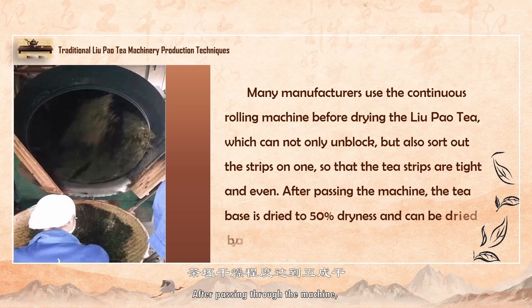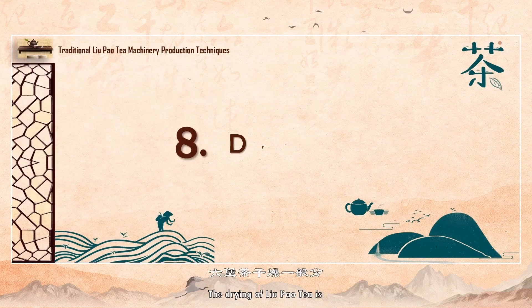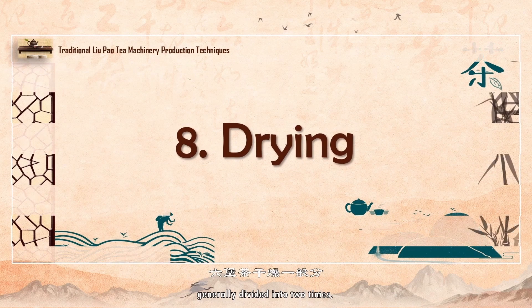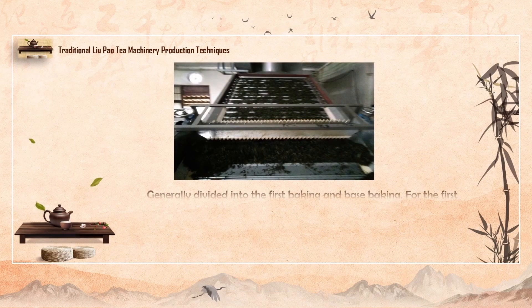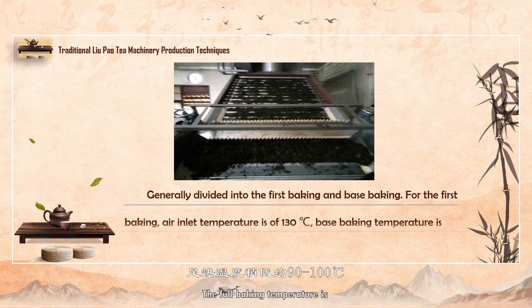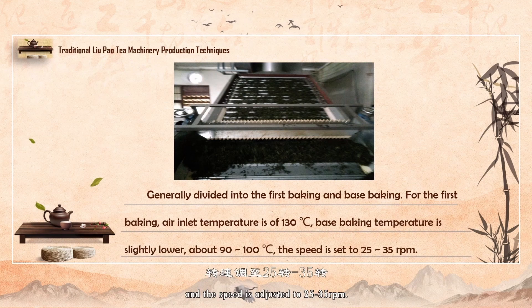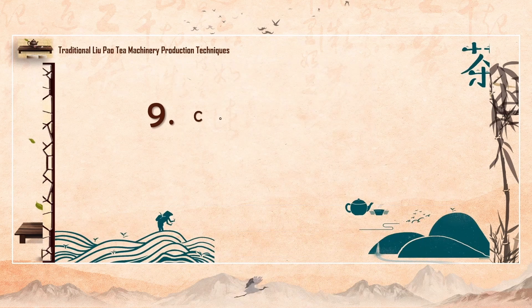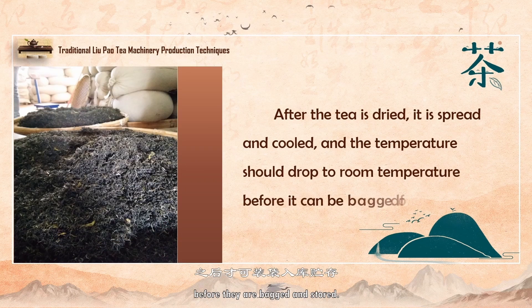After passing through the machine, the tea billets can be dried by automatic drying machine when the dryness reaches 50%. The drying of Liu Pao tea is generally divided into two times: initial roasting and full roasting. Initial drying air inlet temperature is 130 degrees. The full baking temperature is slightly lower at 90 to 100 degrees, and the speed is adjusted to 25 to 35 revolutions per minute. After drying, the tea leaves are allowed to cool down to room temperature before they are packed and stored.